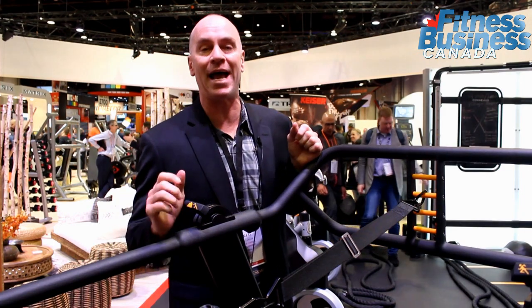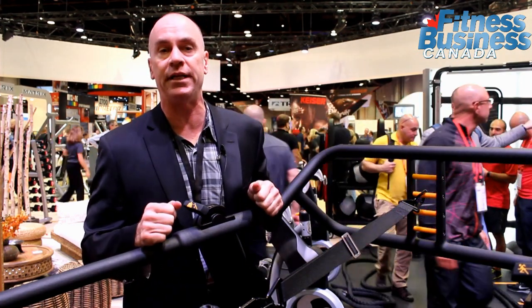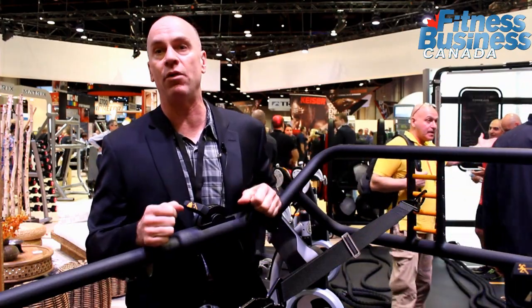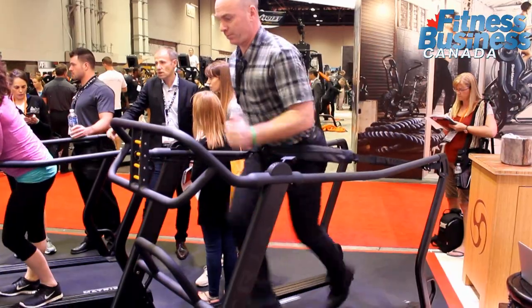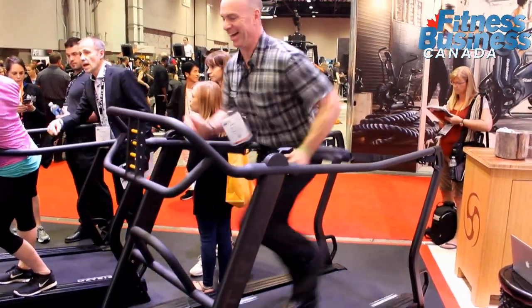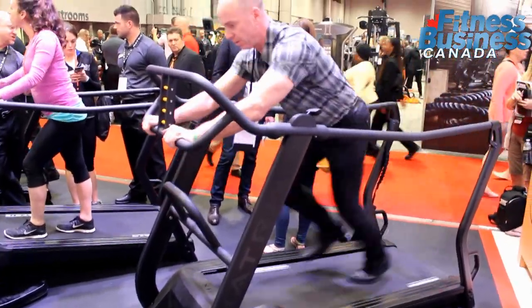The S-Drive Performance Trainer taps into a couple of things that are really relevant in terms of facilities today. Number one, we know that more and more folks want to do sled pushes and resistance running. The S-Drive Performance Trainer allows you to do that without needing hundreds of square feet of turf.